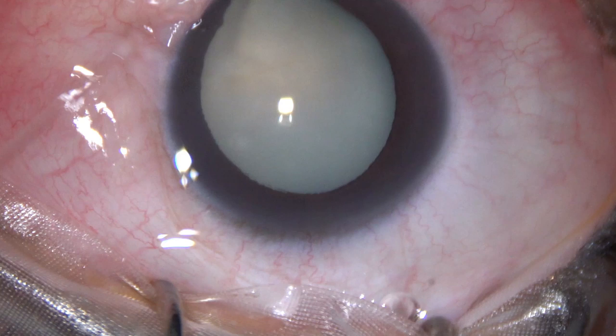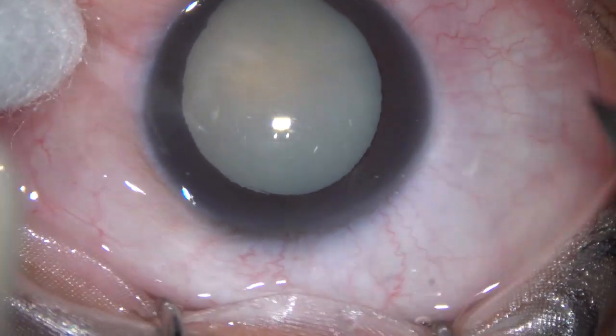Dear colleagues, this is a mature intumescent cataract with coloboma iris. Let us observe this surgery.